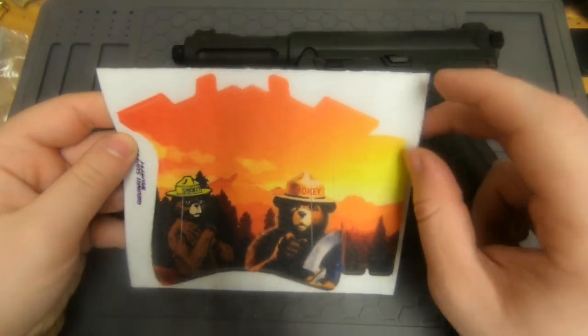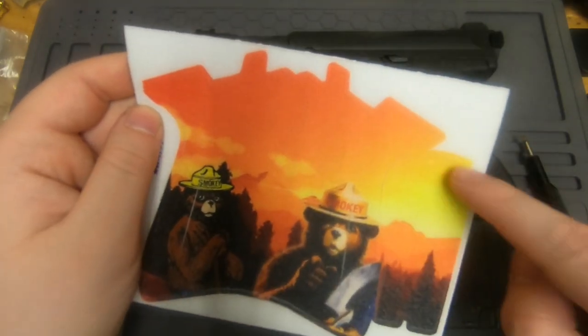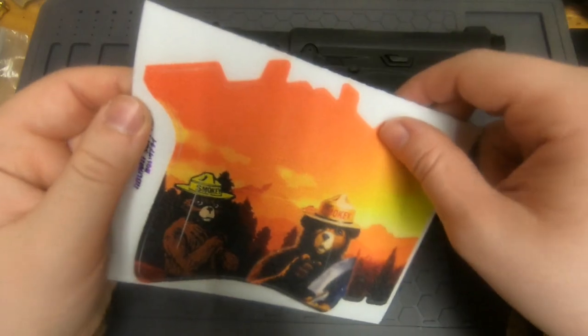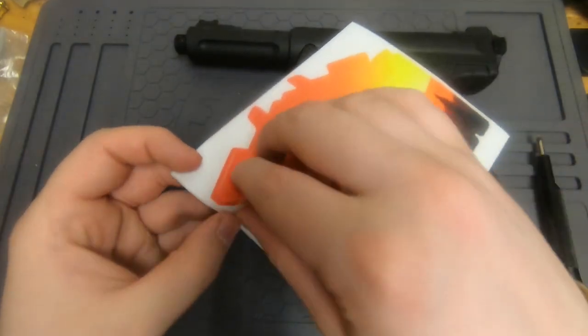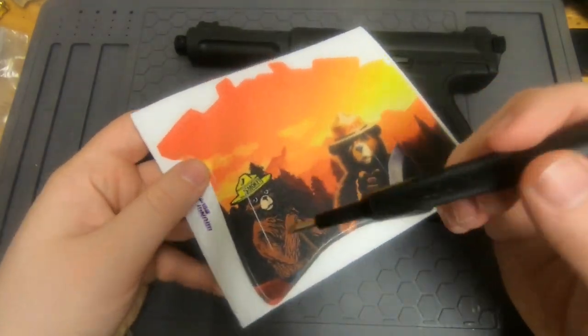You have the main sticker and then a sticker that goes on the back of the gun. Starting with the main sticker, you want to begin at one corner and then slowly peel the whole thing off. I like to skip the cutouts when peeling.